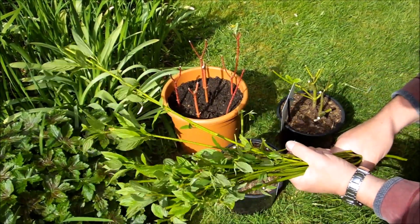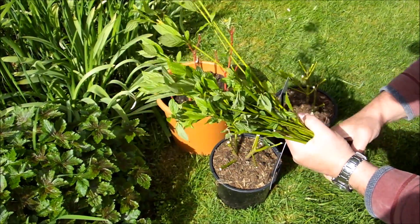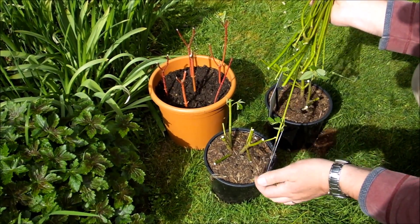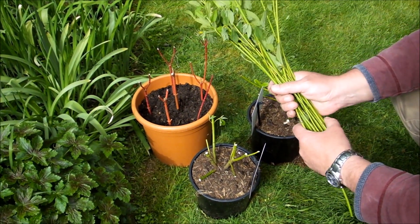If you're not going to pot them up immediately, put the bottoms in a bag with a wet tissue or wet rag, or just a little bit of water. Because obviously if you leave them for any length of time in the garden without putting them in moist soil, they're going to start to dry out.